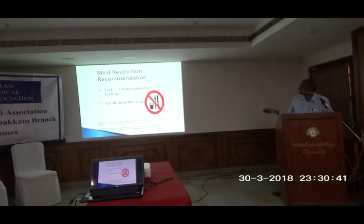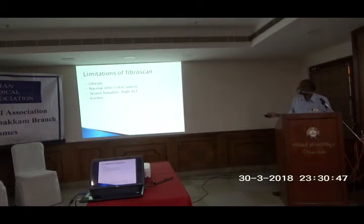The only restriction is that the patient should come fasting 3 hours before the procedure; drinking water is allowed. Limitations include morbid obesity — we cannot perform it properly in morbidly obese patients. Some patients with narrowed intercostal spaces are also difficult. Patients with acute hepatitis sometimes cannot be measured properly due to ballooning. This is considered a contraindication.